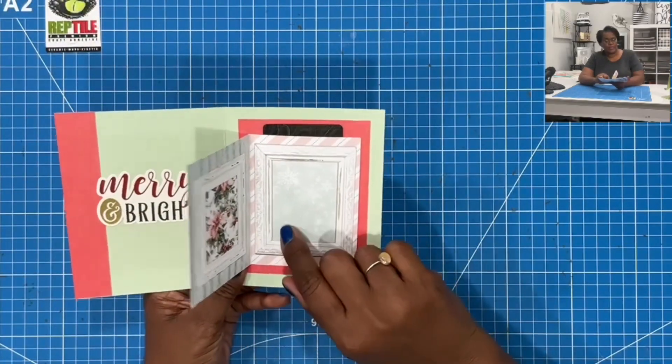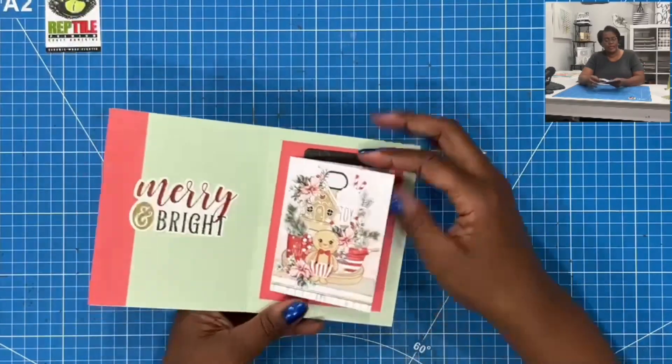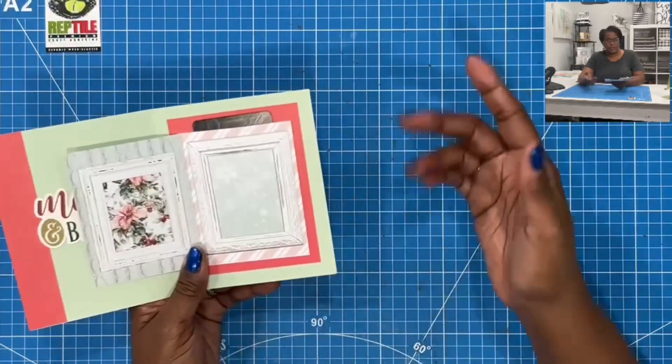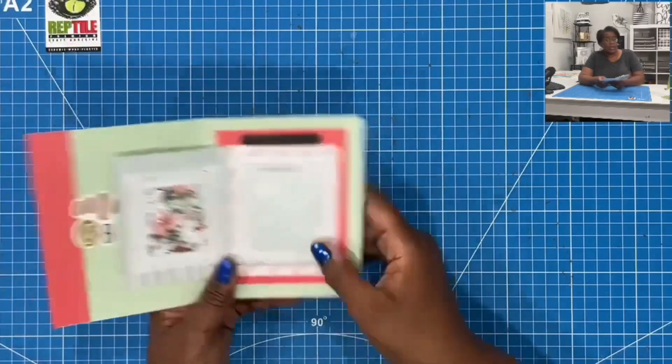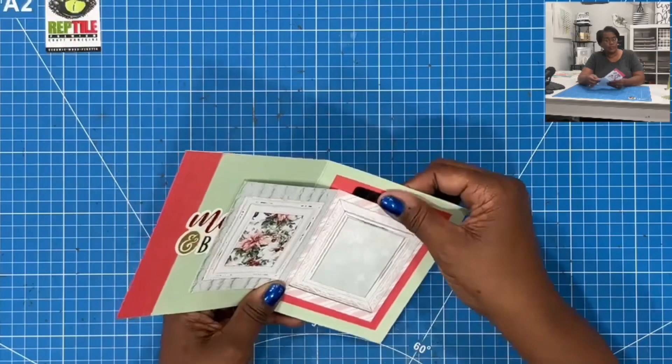So you can write your wonderful message here, and you can even write something here if you want. Then you can tuck in a Starbucks, a Target, Michaels, Hobby Lobby — any card that you might want to put in here. You can tuck it behind your message.